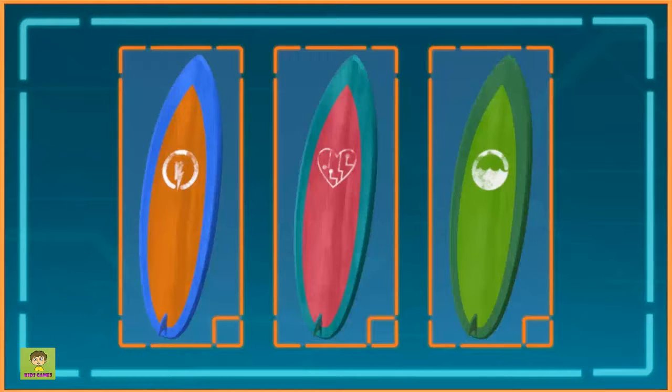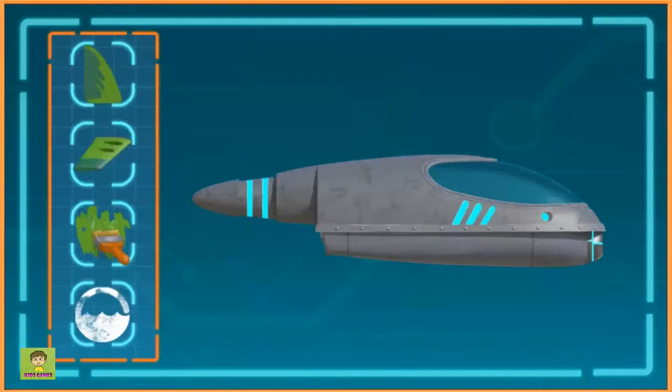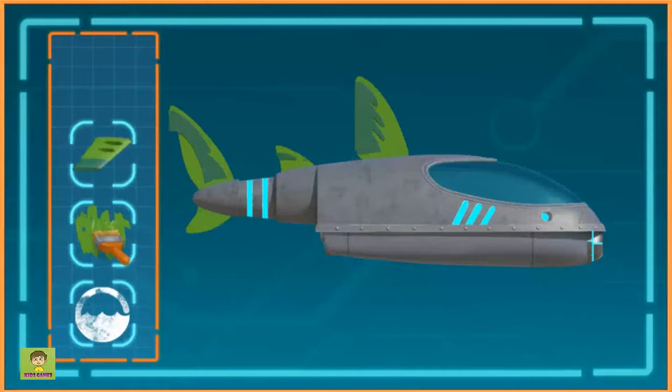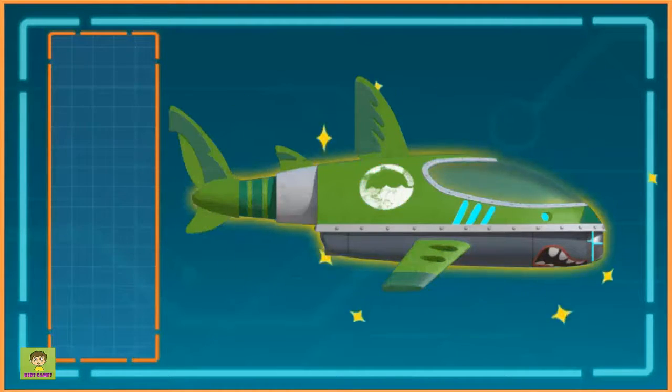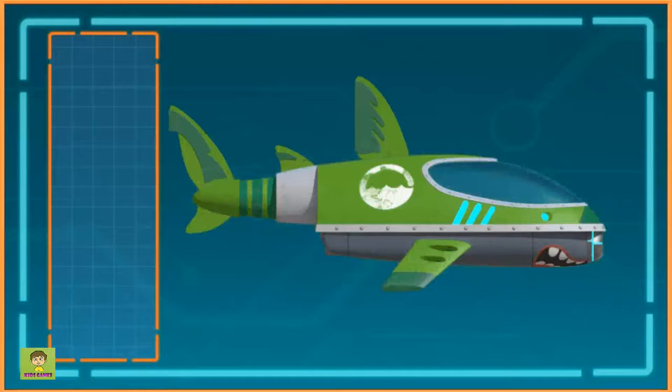First, we start with Sammy's jet ski. Great job! Click on one of the parts and drag it anywhere on the shark. Awesome! Now let's take it to the next level. Wow, that is one awesome looking shark ski. Now let's go get Ruby's tablet back.